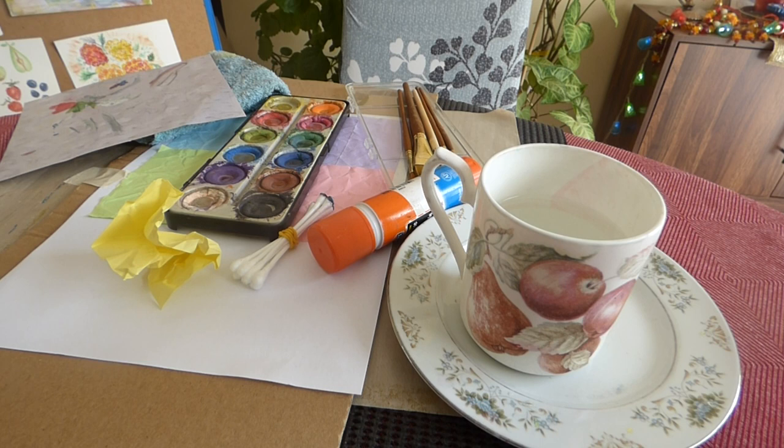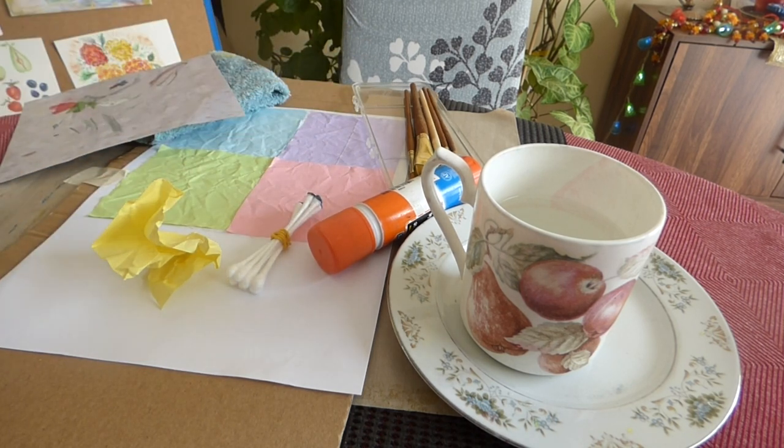Most importantly, we have coloured paper that was already used — I just took a couple of them. We have stuck them on the paper, not wasted it. And this chit I got crumpled — I was going to throw it but got it back and added it to these four colours.